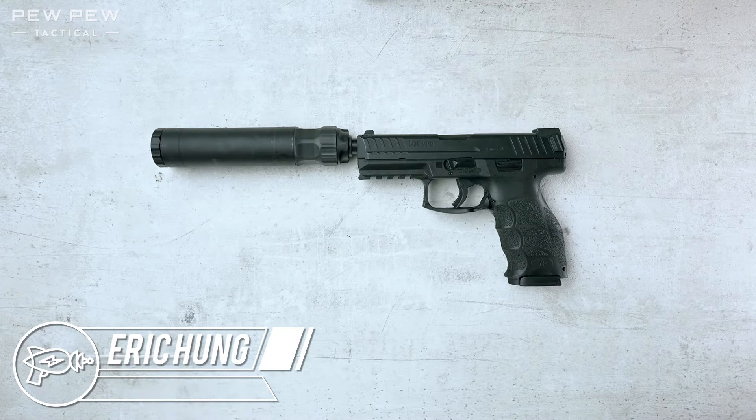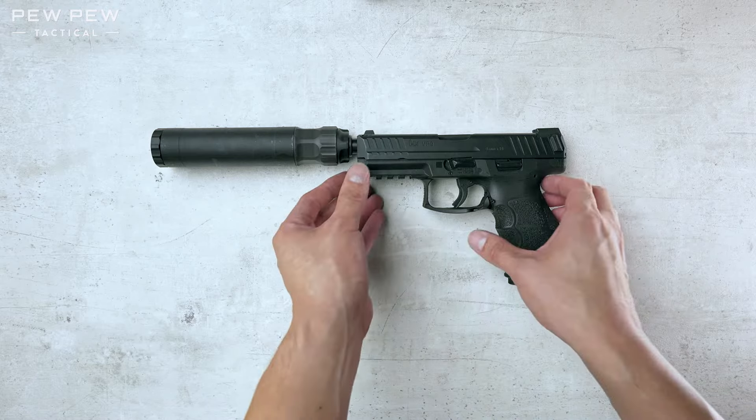Hey guys, this is Eric from pewpewtactical.com. Today we're going to do a field strip of the HK VP9 and then reassemble it.